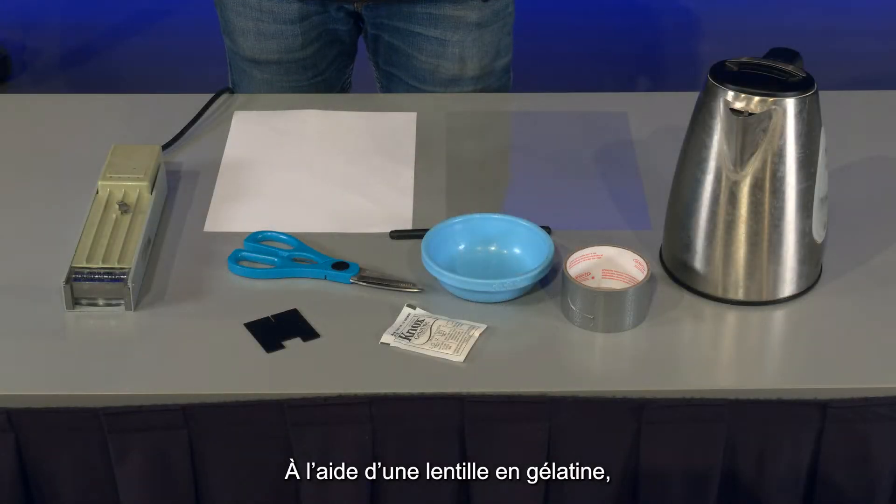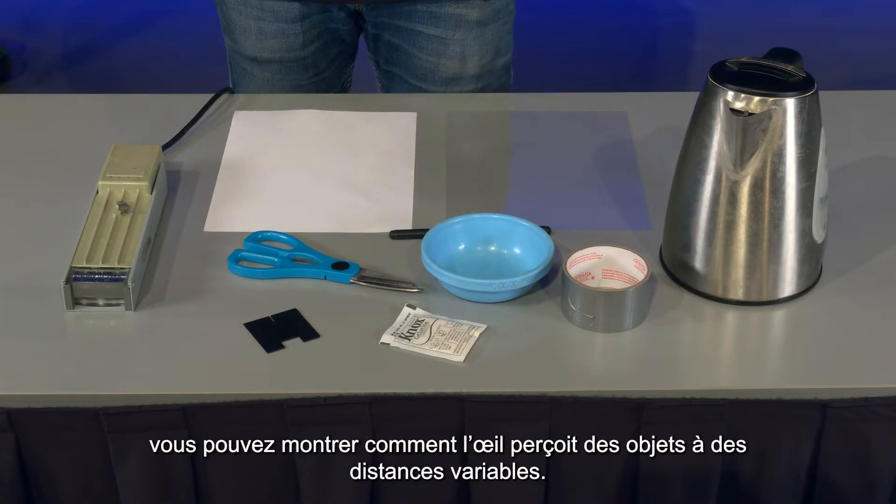You can show how your eye sees objects located at different distances away from you using a lens made of gelatin.